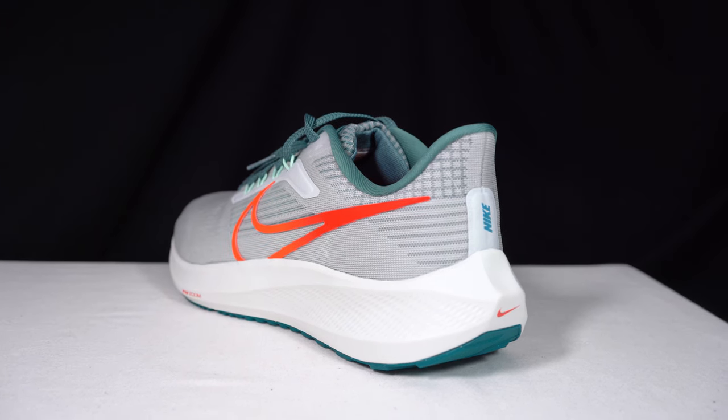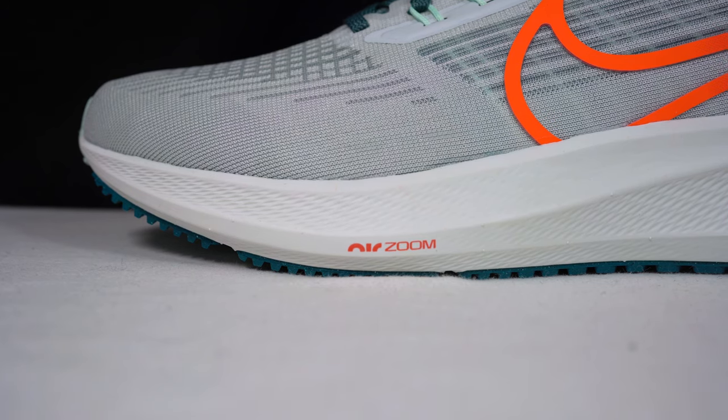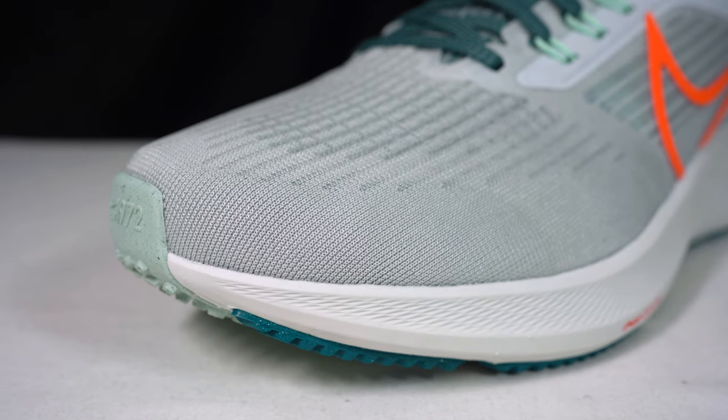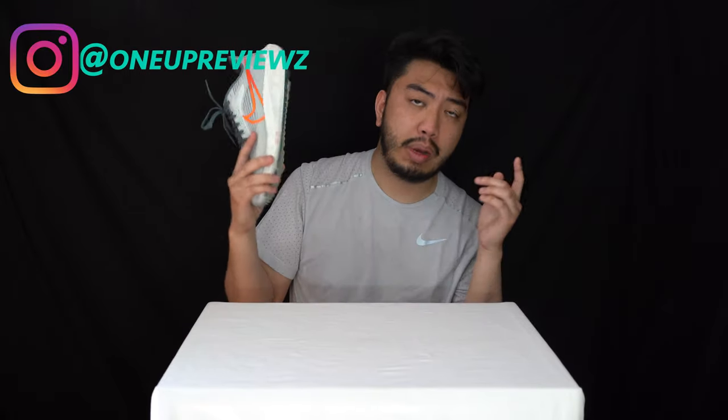If you're looking for a running sneaker, this is one I recommend at a great price point — it's the latest technology Nike has to offer, so invest in the Nike Air Zoom Pegasus 39. Thanks to Jeff for running with me — a 5K is no joke. Remember to like the video, let us know in the comments if you want more performance reviews, show some love below, and follow us on Instagram at OneUpReviews with a Z at the end. Until next time, peace.